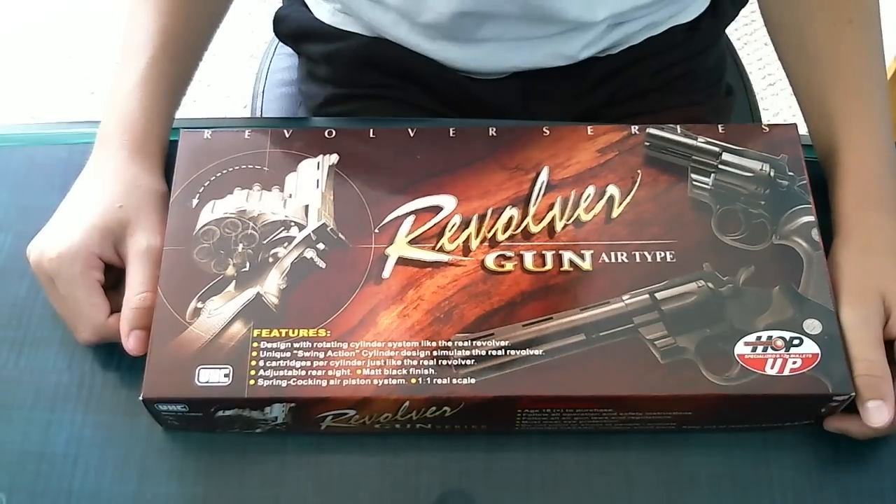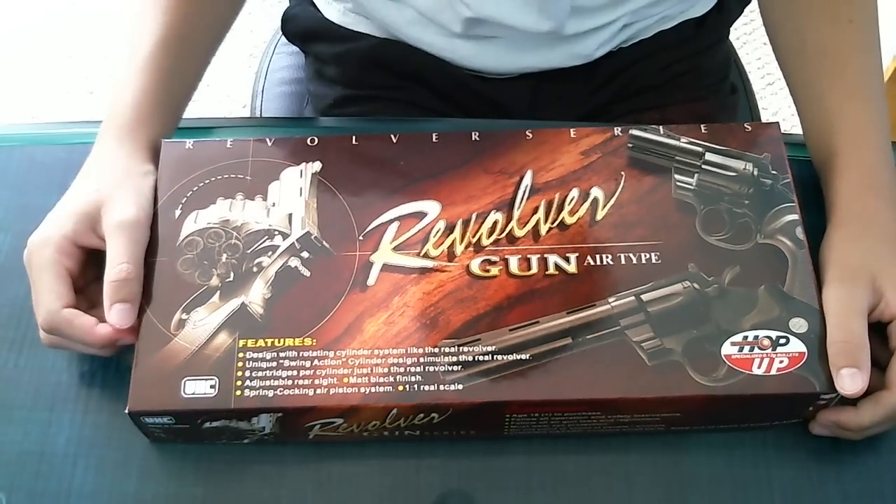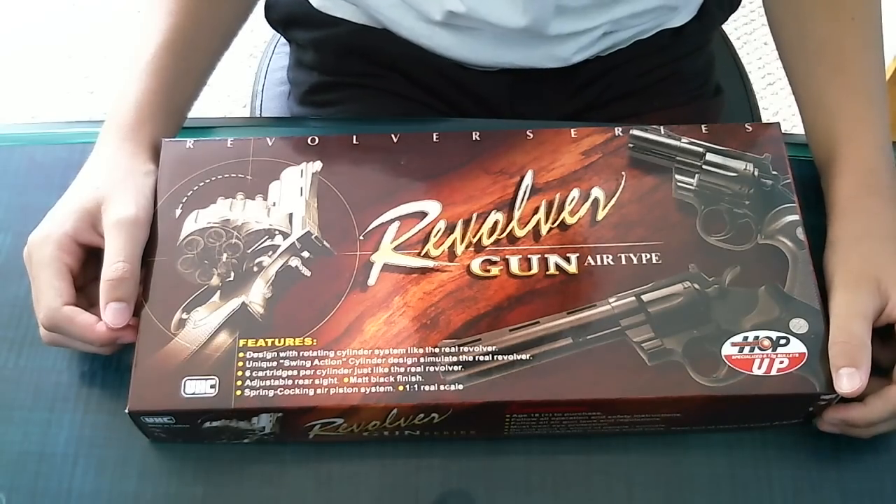Hi, this is going to be a video review on the UHC Spring 6-inch revolver, silver edition.